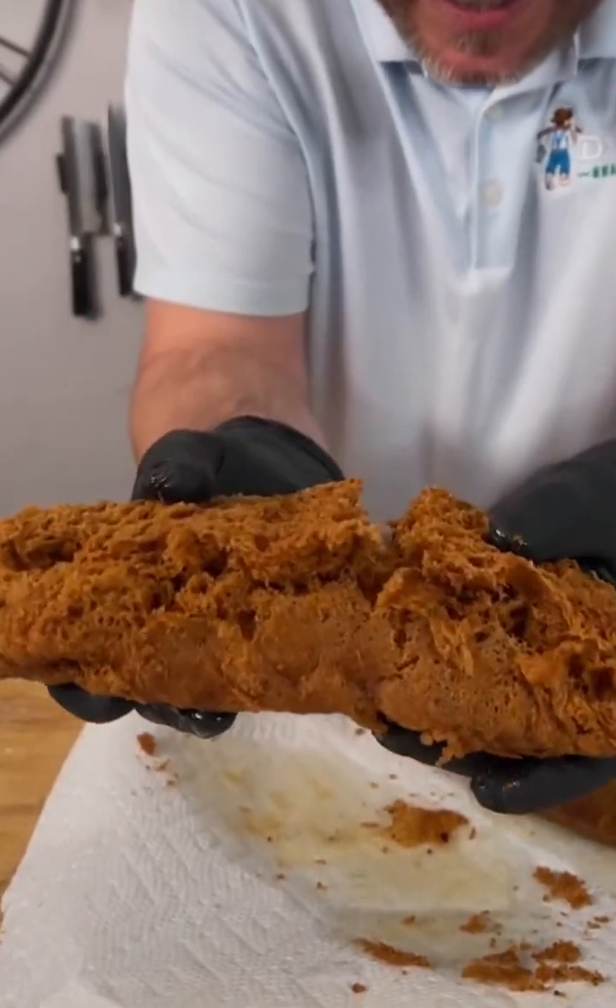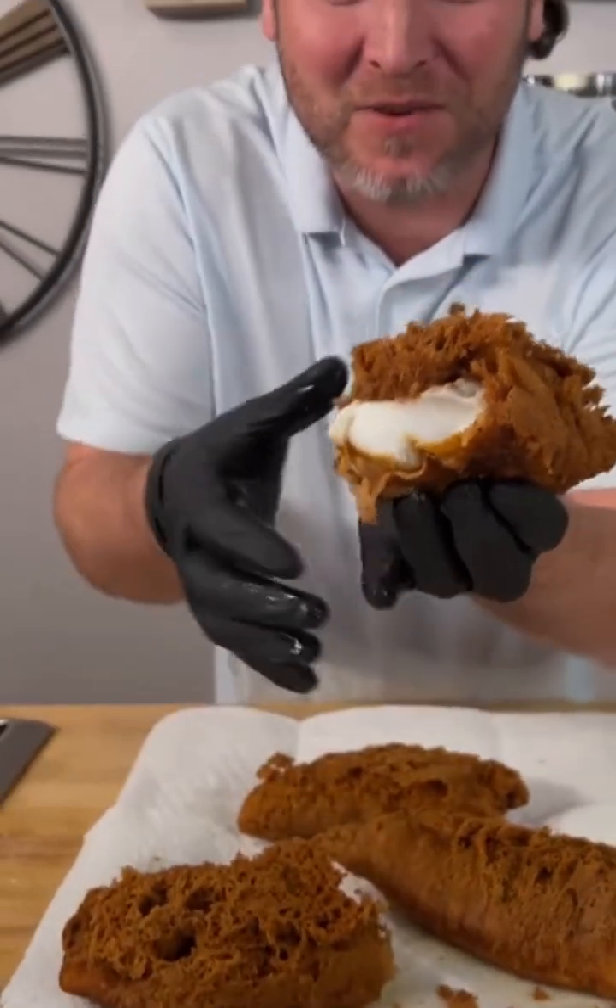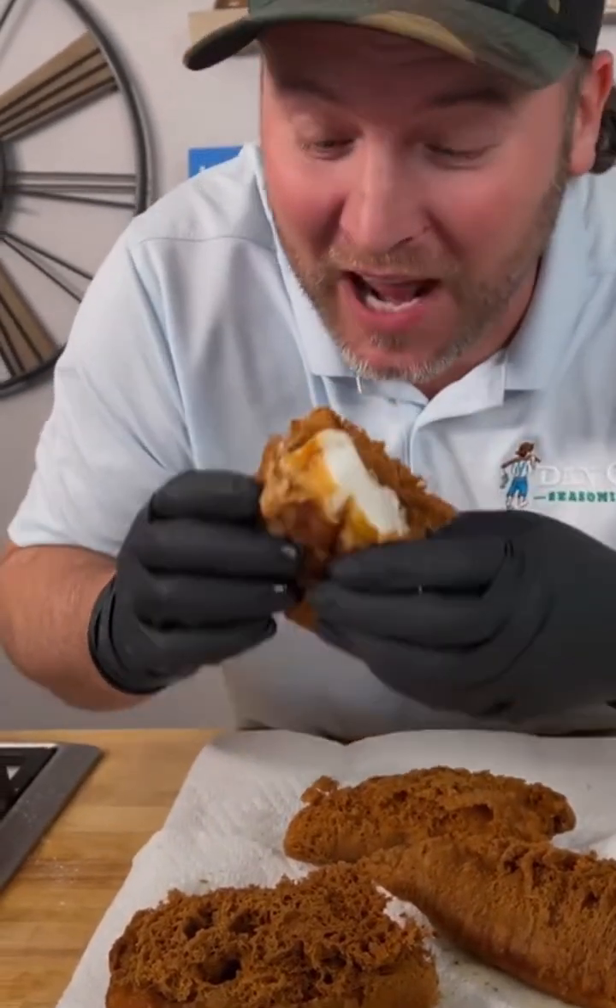Look at this you guys. That is some of the crispiest fried fish you'll ever have in your life. Check out how I made it.